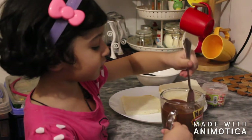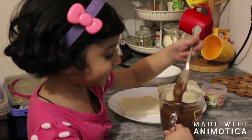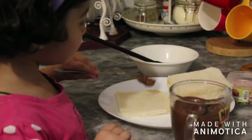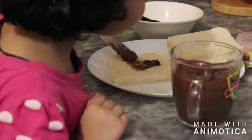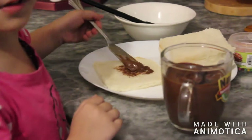Now I'm going to do the chocolate spread. Yes, look at this. He's like a Nanaji. Put it down, here. Mommy, sometimes see over there. It's just a little bit of arm.